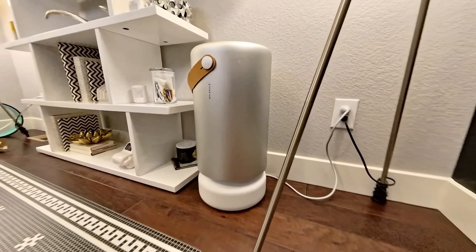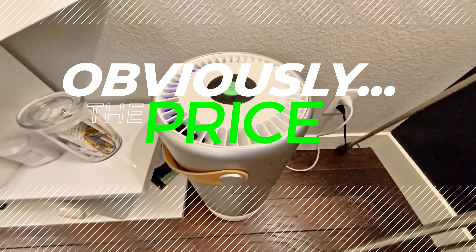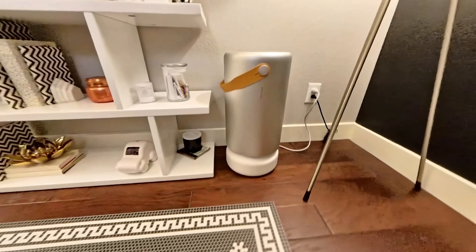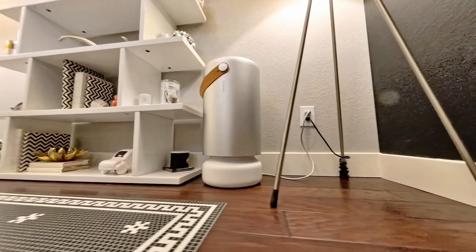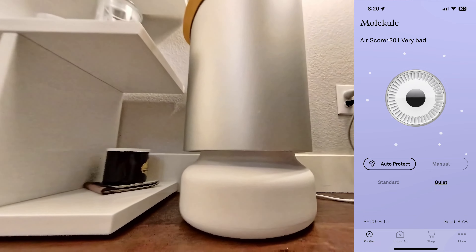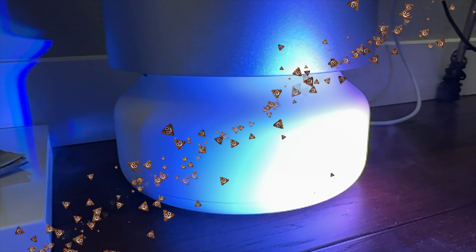There are only two things I don't love about the Molekule. Number one is very obvious — the price. However, it is the best performing air filter I have ever tested, and I've tried a lot of them. It just comes at a price, which is okay if you know what you're getting into. The only other thing I don't like is it can be very noisy when it's trying to work really hard. You can control it — it has an auto mode with a standard setting and a quiet setting. If you want the cleanest air, I recommend keeping it on the standard setting. It doesn't turn to full blast all that often, unless you have your nail person in, or you're testing out a hazer — or even if you toot in your office.